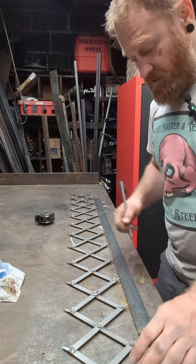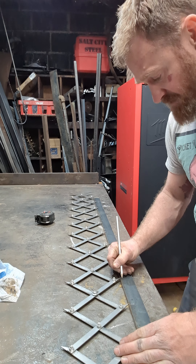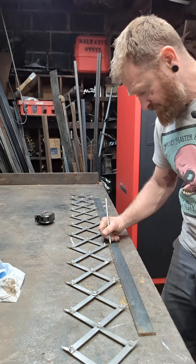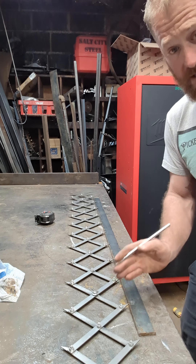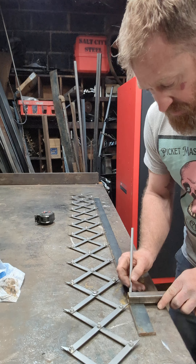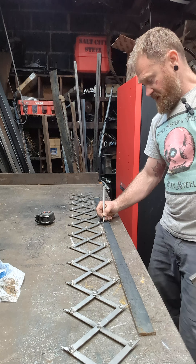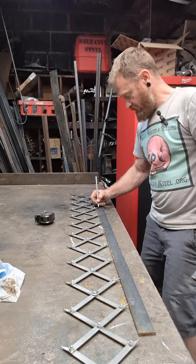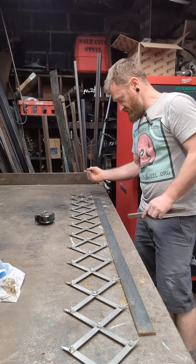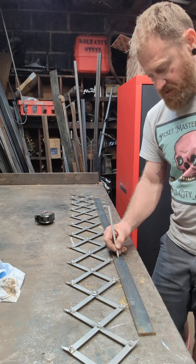Now we're gonna put a mark on every line right on that point — they're all the same. Put an X where the picket's gonna go. The picket's gonna go right there to the right. You can even hold it up, mark it, whatever you want to do, so you got both sides. Now they're all the same — even our ends are the same. We're doing zero math, just makes it quick. Make sure you put those X's in so you know where your pickets are gonna go.